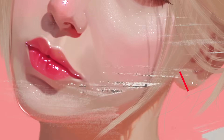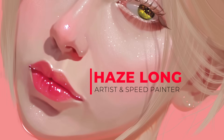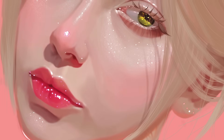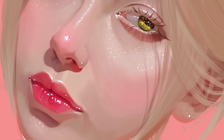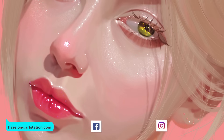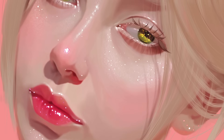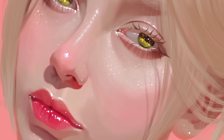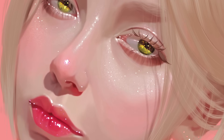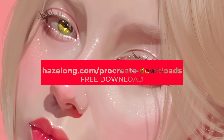Hi guys, I'm Haze, I'm an artist and painter from Malaysia, and today I'll be teaching you how to do this really easy portrait in Procreate. It's a really easy method, though some of you might call it cheating, but there is a purpose to every process — I'll share more later on. All the brushes you see me use in this tutorial can be downloaded using the link in the description.